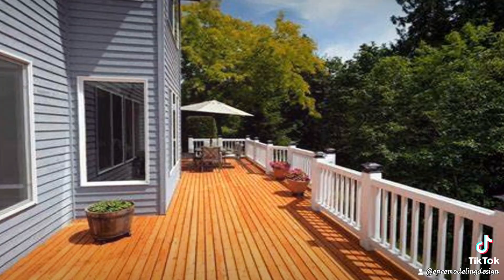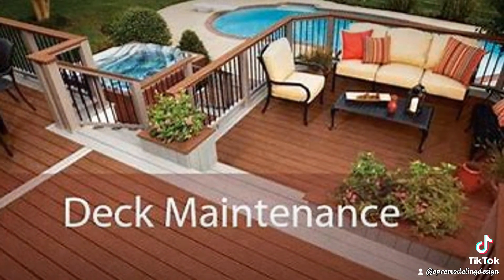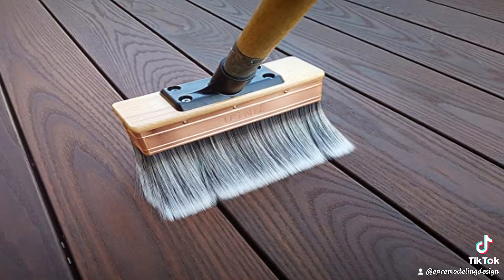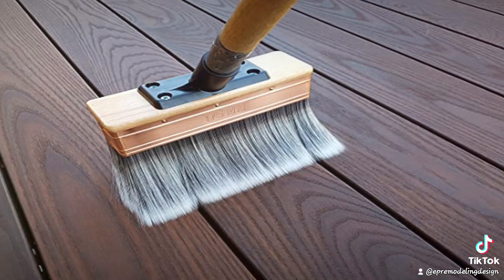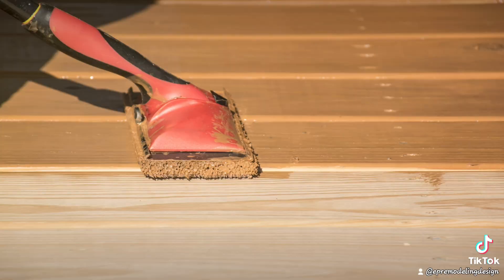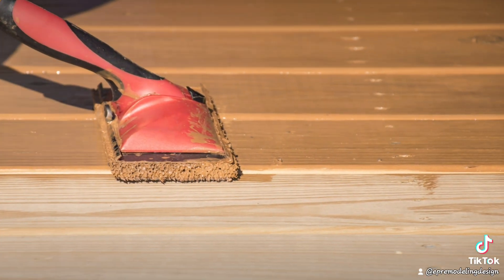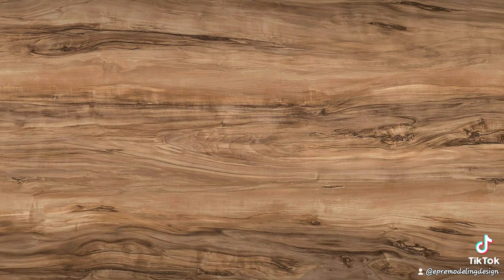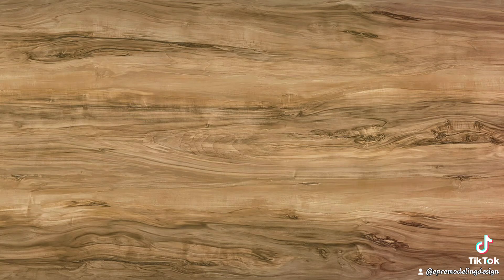This will ensure great, consistent coverage and helps with even absorption and longevity. Finally, let's talk maintenance. To keep your deck looking great, clean it regularly and reapply a fresh coat of stain every few years. It'll not only keep your deck looking fresh but also extend its life, saving you money and effort in the long run. Staining your deck can be a rewarding weekend project that not only enhances the beauty of your outdoor space, but also protects your investment from the harsh elements.